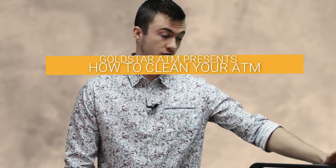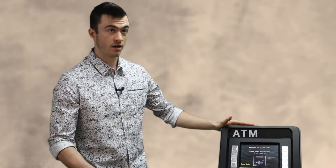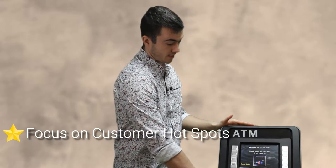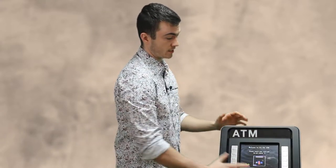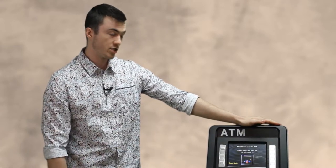You want to remember to treat this just like a computer as you're cleaning it. The main things that people are going to be touching from a customer perspective are going to be the function keys, the keypad — people like to lean on them — so basically this whole front fascia and the screen. I'm going to be walking you through how to clean all those without damaging them.